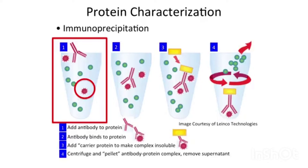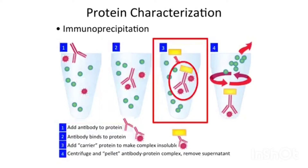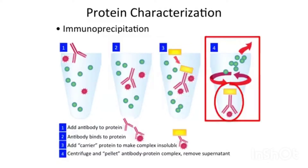But if you have a sample, you can add antibody to your target protein, and that antibody will bind to the protein in the solution. Then you can add a carrier protein that recognizes the antibody and makes it basically insoluble. You can centrifuge this because you now have a large enough complex that it separates, and you can remove the supernatant and then resuspend and examine what you have and how much of your protein is present.